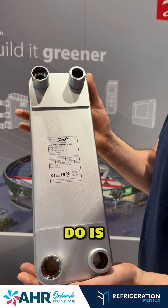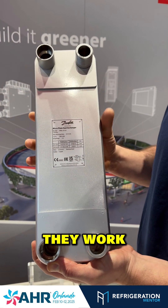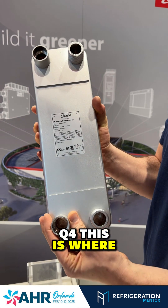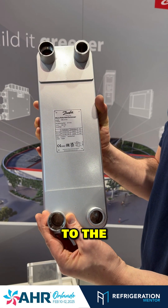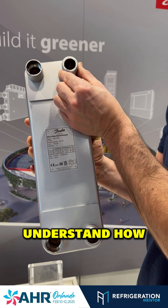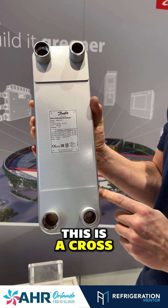What you really want to do is understand how they work. You can see here this section — this is Q3, Q4. This is where you would braze in to the system, and then here's your water connection. So you really want to understand how the connections work. This is a cross flow.